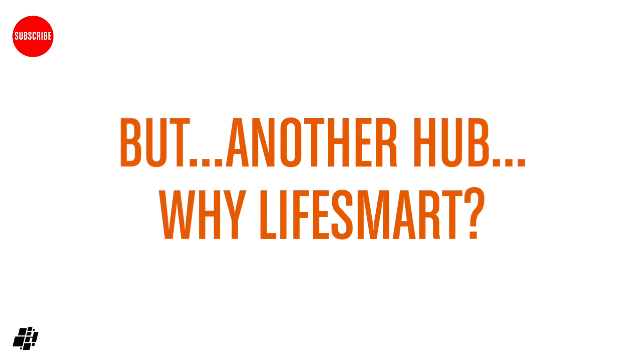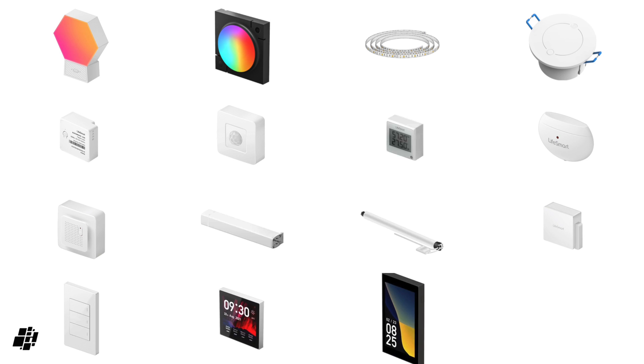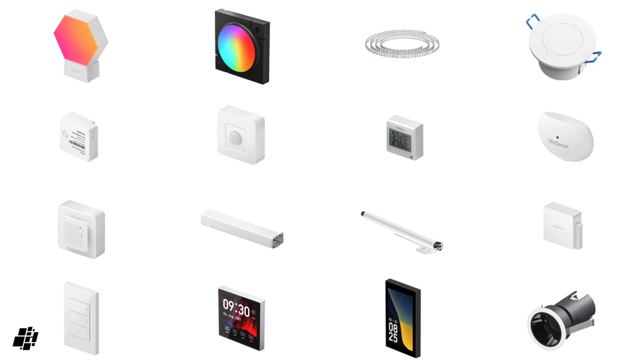Is getting yet another hub really worth it? Well, it does depend. As you can see, LifeSmart already offer a lot of products, of which these are only some. So if you're looking to expand your setup or are starting from fresh, LifeSmart may be worth a go.